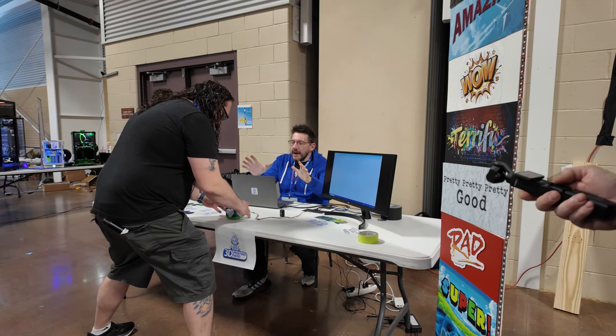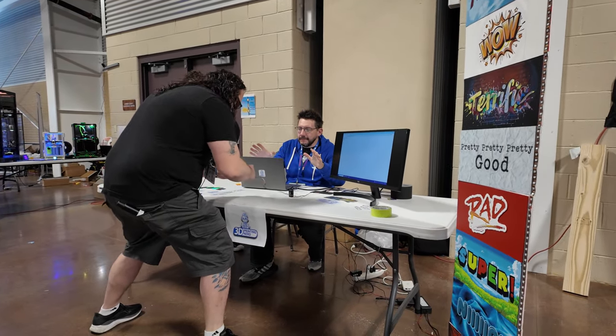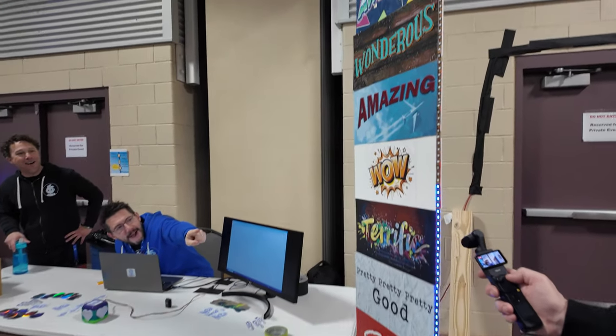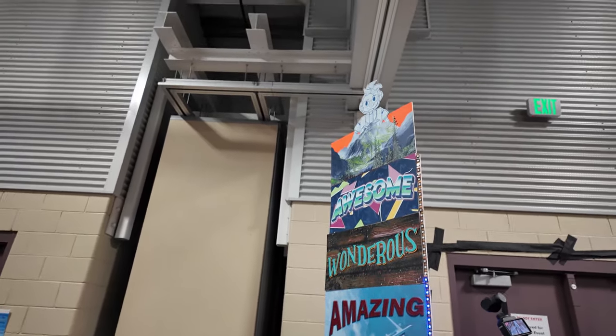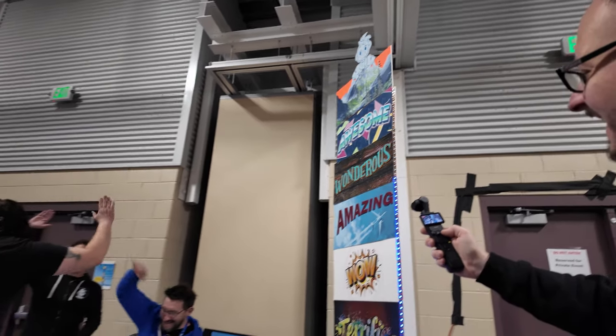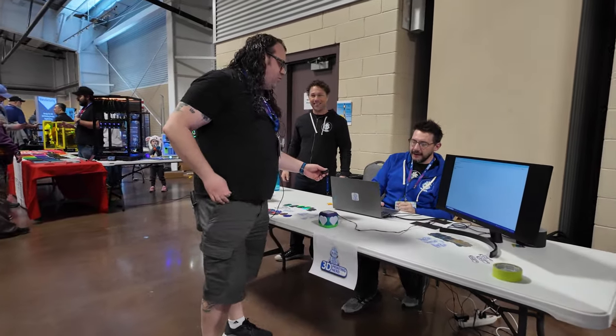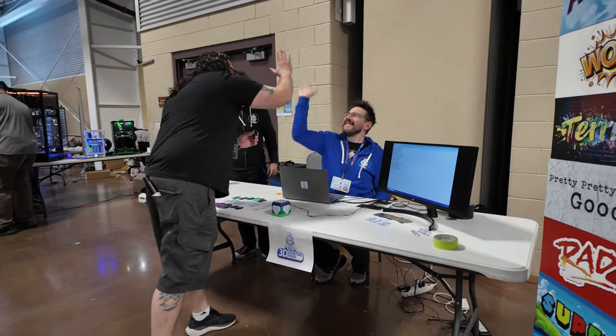Ready? Straight up! Yeah, dude — nice. There you go. I'm going to assume you want that score. I'm going to submit it, and you are in fourth place, my friend. Fourth place! High five.